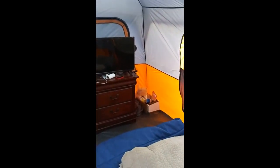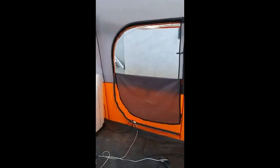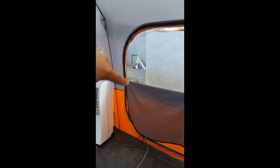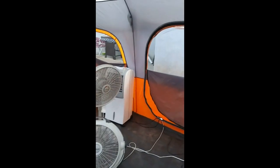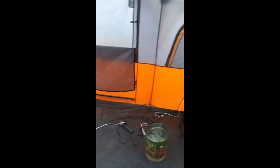We have our TV set up, a little box, little snacks and stuff inside, a nightstand. We have our extension cords coming from the house, and we have a cooler, a fan, a smaller fan, and a little garbage tin that we're using.